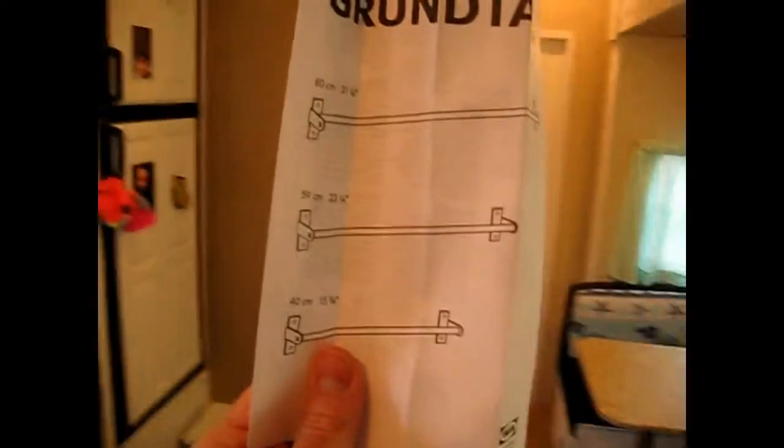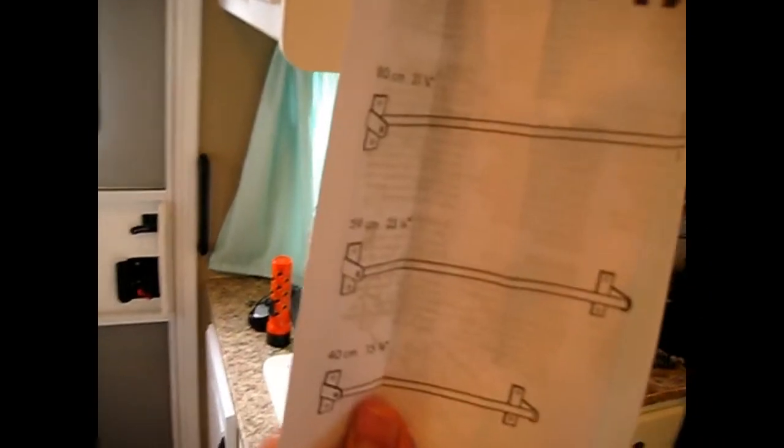Hi, this is Grant with Full-Time Freedom RV, and today I'm going to be talking about installing one of these — a towel rack — but actually we're going to be using it in the kitchen as a rod for holding pots, pans, coffee mugs, things like that.